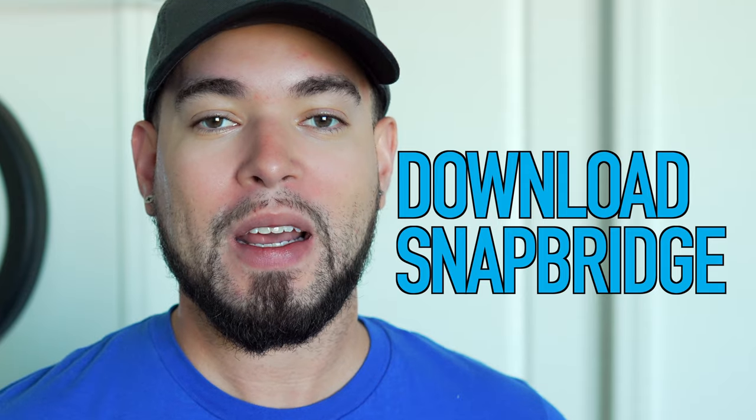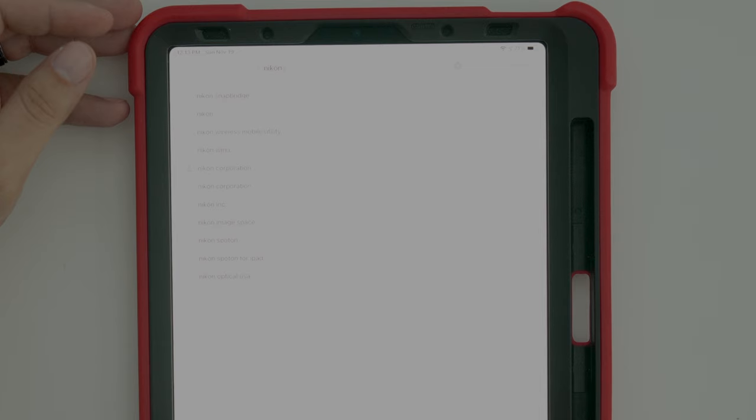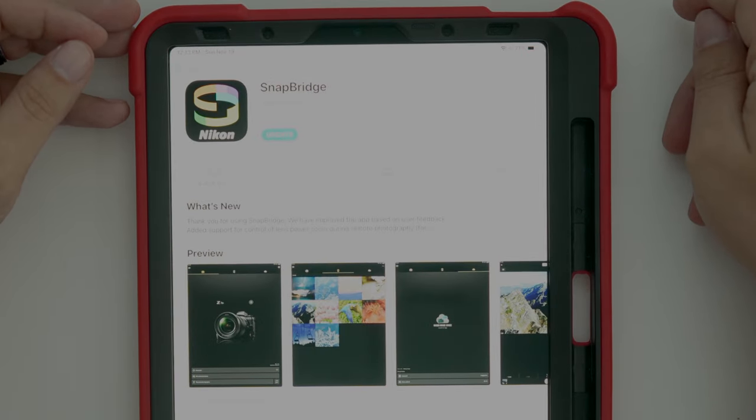If you don't have Nikon Snapbridge downloaded to your iPad, go and do that right now. Go to the App Store, look for Nikon Snapbridge, download it, and make sure it's updated. Once it's ready to go, we're going to move on to the next step.